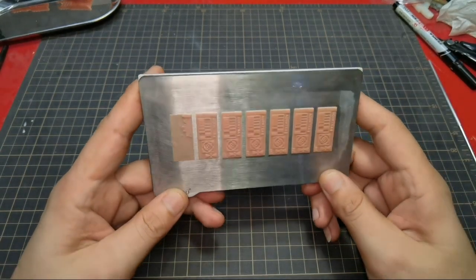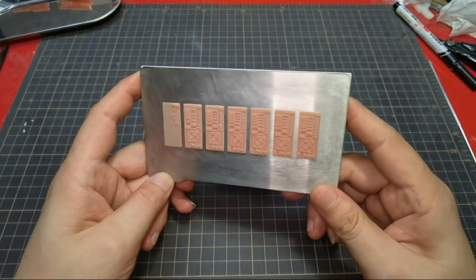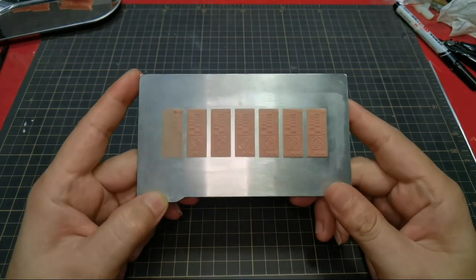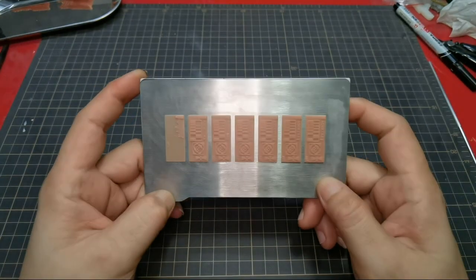Hi guys, back with me again, Dennis. I managed to make a multiple exposure finder for my Sonic Mini 4K. Let us get a closer look.